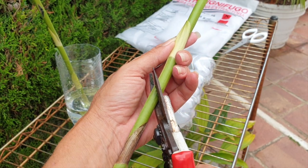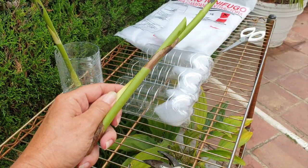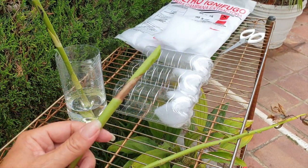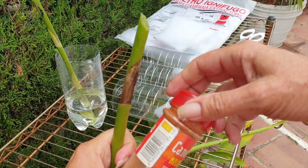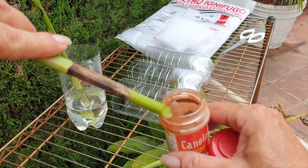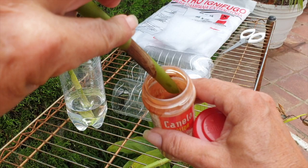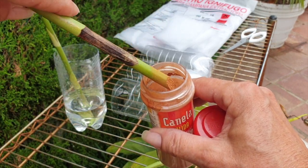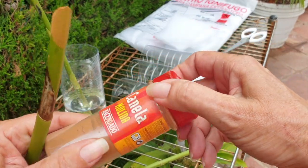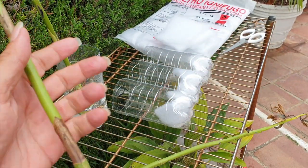Cutting at an angle allows humidity to go into the spike. I shall also be dunking the tip of the propagation spike into cinnamon — nice and generously — to seal off that wound. I'll make sure to close it so no other orchids get affected.